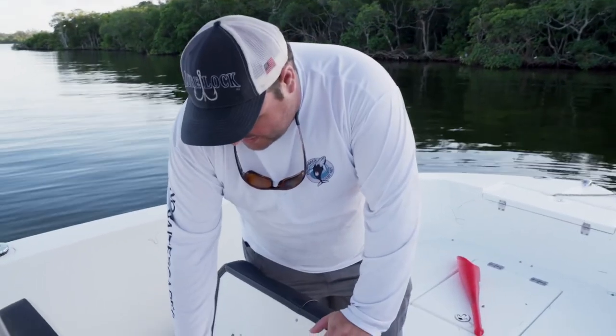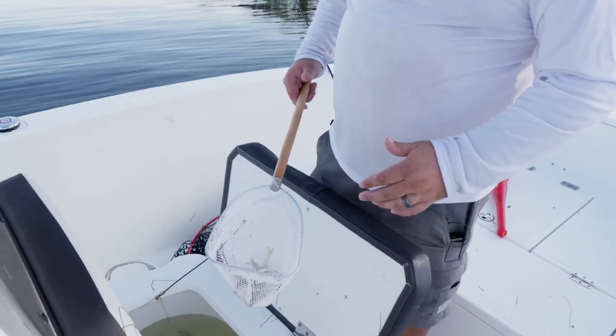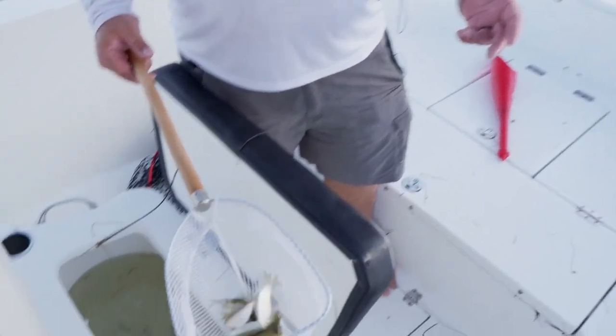I know it seems silly and kind of simple, but having this Joyfish bait net — this dip net — alongside the chum bat really makes the job a lot easier: chumming up these fish, getting the bite rolling. These are nice tools to have on hand whether you're a fishing guide or just an avid angler.